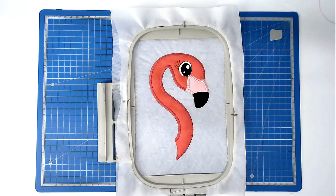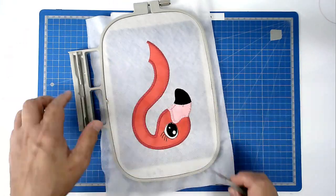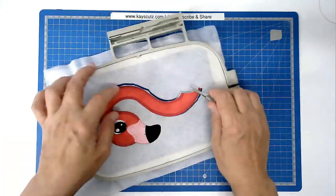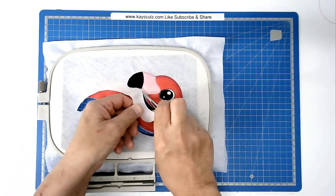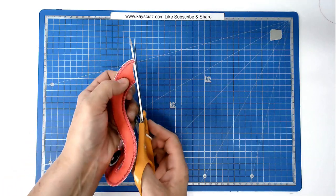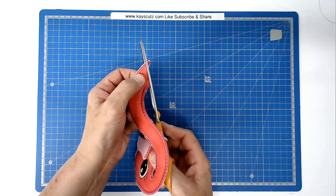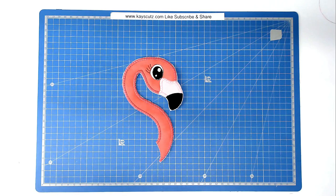Now the stitching on the head is finished, we're going to free this from the hoop, so turn your hoop over. We're just going to trim up the drawing line here. I'm going to cut close to the stitch line so that's all nice and neat for joining it to the body. That's the head complete - you can now set this aside.